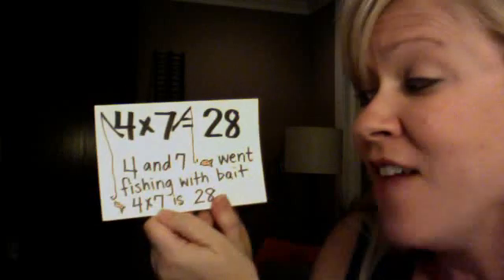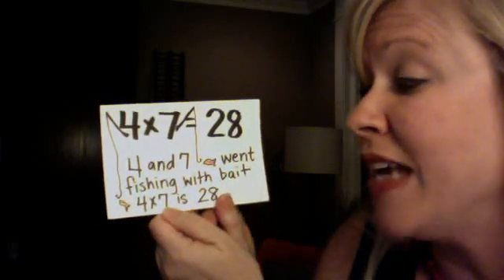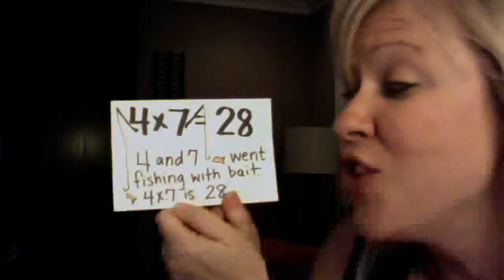4 and 7 went fishing with bait. 4 x 7 is 28.